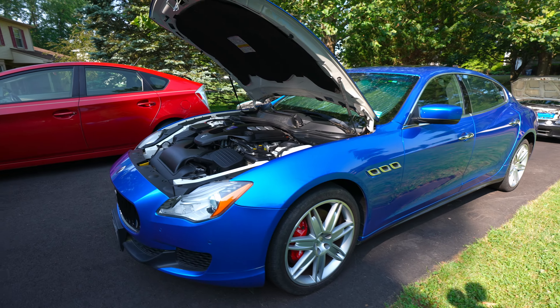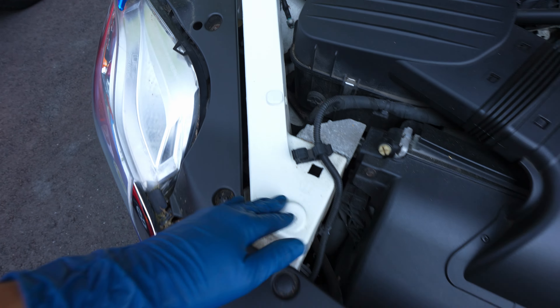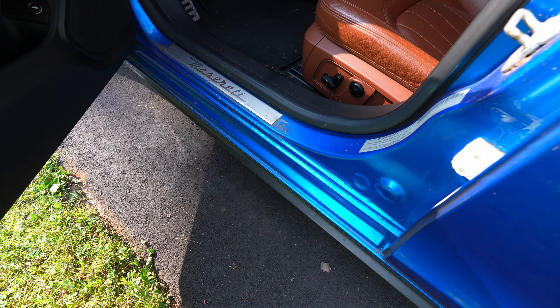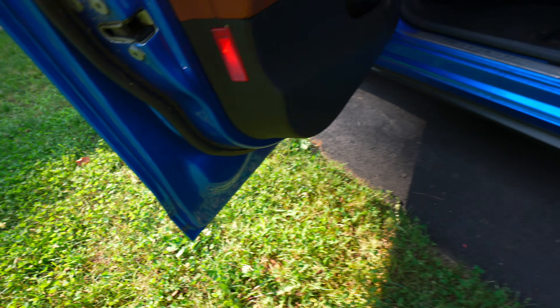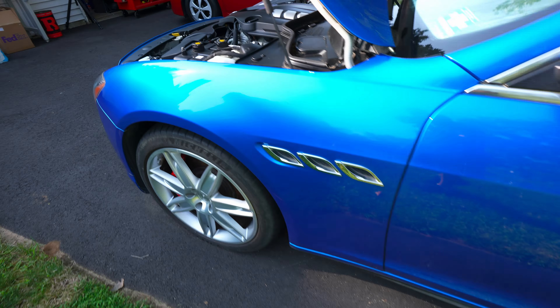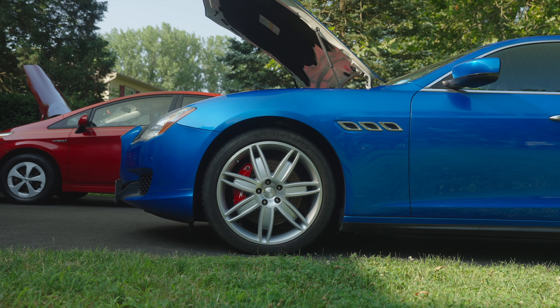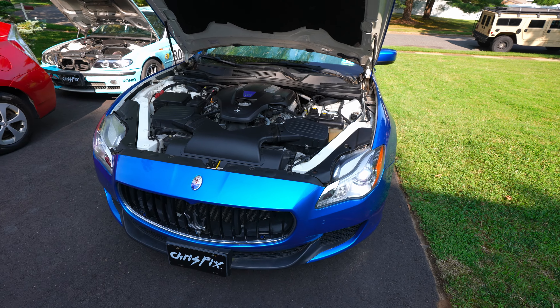This car originally came as a white car — you can actually see the white underneath — but we got it wrapped in this really nice blue. What's cool about this wrap is it's done in the door jambs as well, so you can't tell it's a wrap unless you pop the hood. Even then, you can't really tell, which is awesome. So that's the Maserati — just a quick overview.